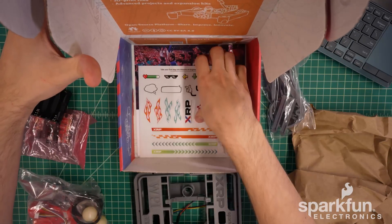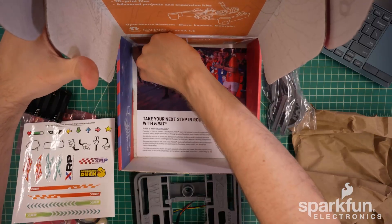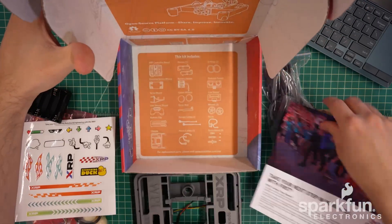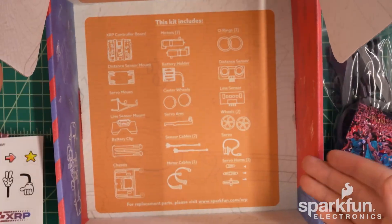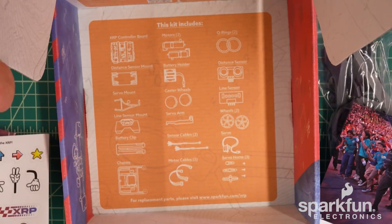There is also a sticker sheet at the bottom if you want to decorate your XRP, and an information card about FIRST Robotics if you want to learn more about that. You can also see at the bottom there is a diagram of all the different items that are meant to be included in the kit.